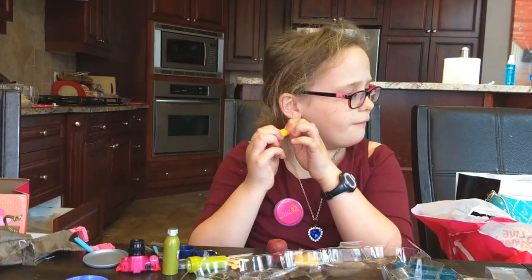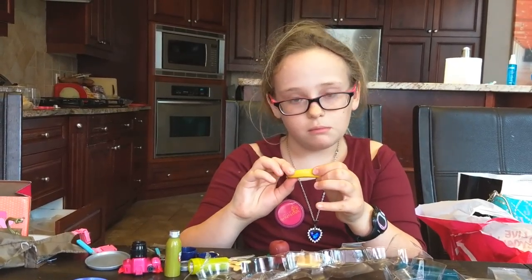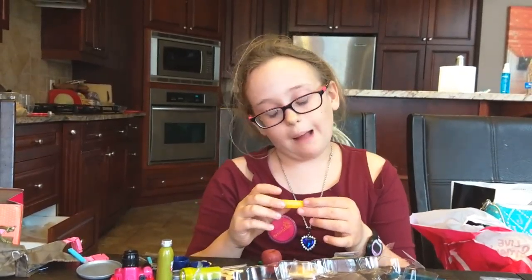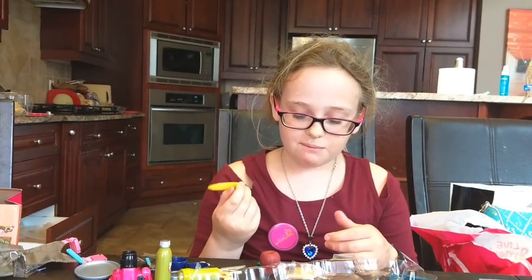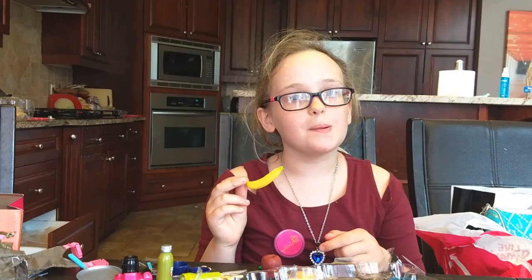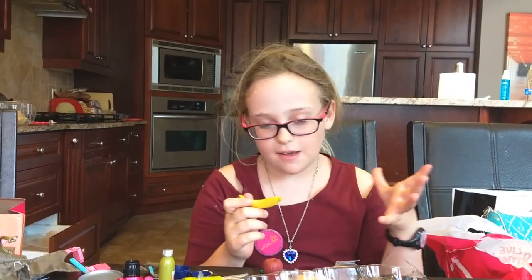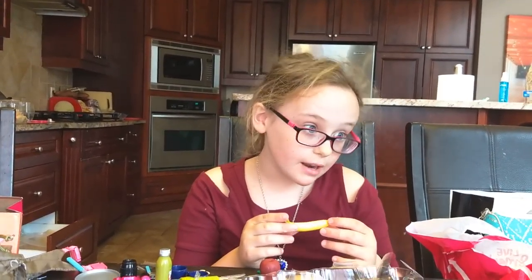We've also got a banana — I'm sorry, I think I said strawberry before, but it's definitely a banana. I'm just tired and had a long day today.